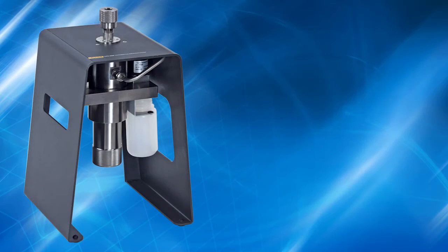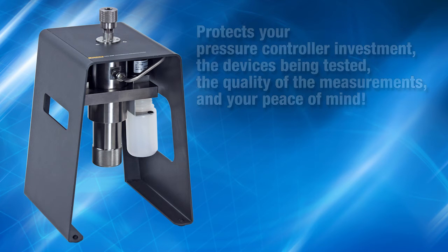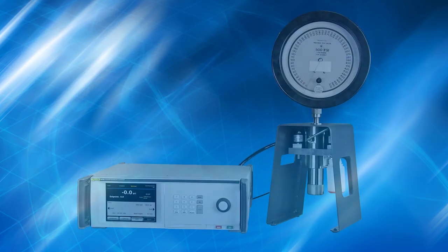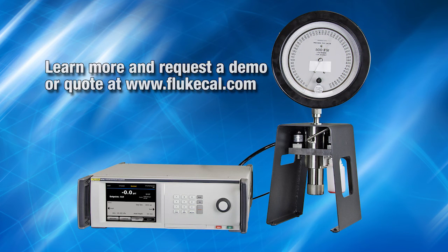The Contamination Prevention System is an exclusive accessory from Fluke Calibration that protects your pressure controller investment, the devices being tested, the quality of the measurements, and your peace of mind. For more information about the 6270A Modular Pressure Controller Calibrator and the Contamination Prevention System, visit us on the web at FlukeCal.com.